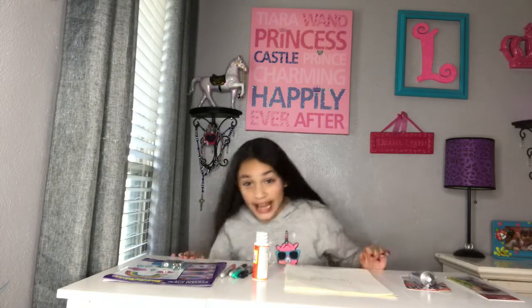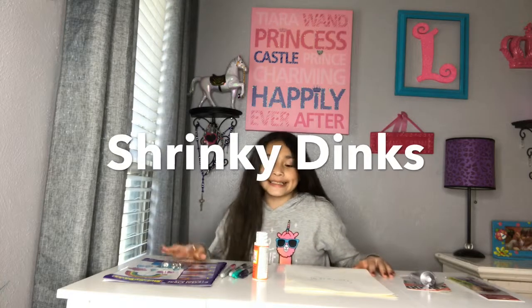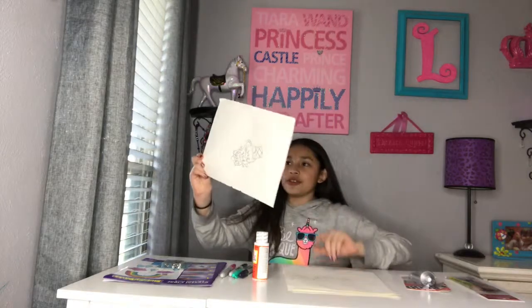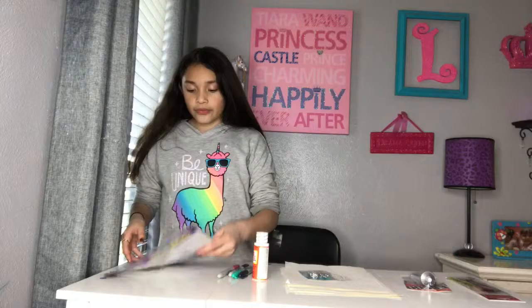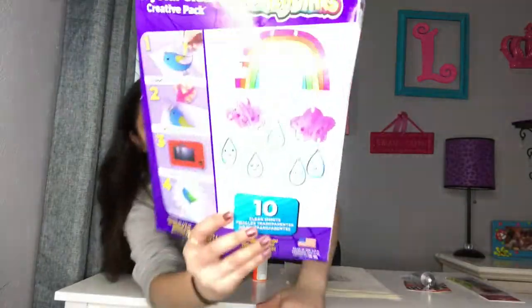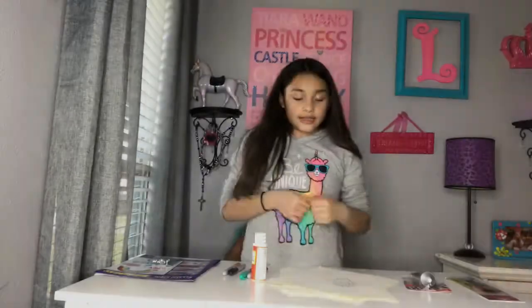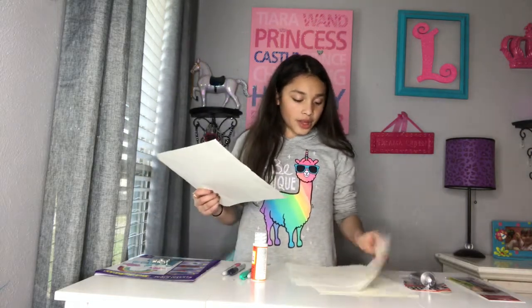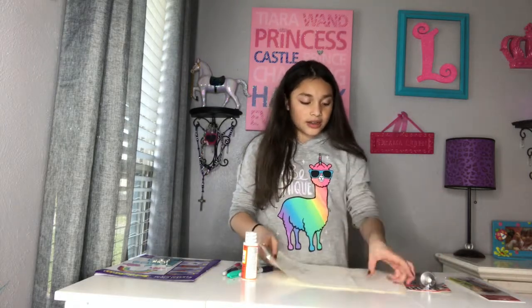Hi guys, it's me Lexi, and today we are going to make Shrinky Dinks. It's where you make your own drawing. I'm gonna show you this one — I drew it by myself. It's a little bit sideways but it says Shrinky Dinks right here. So I'm not gonna start on this one, that was like my last one. Let's start on the easiest one I made.